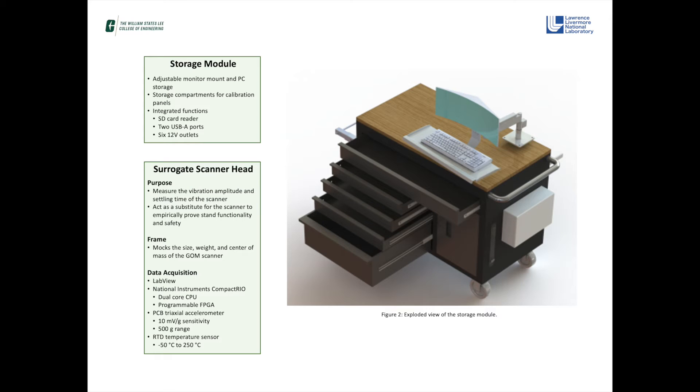The storage module features drawers of various sizes for storing necessary metrology equipment and a cabinet for the onboard PC, as well as an ergonomic adjustable mount for the monitor and keyboard. There is also a six-outlet power strip, an SD card reader, and two USB ports integrated to the side of the desk for quick and easy access.